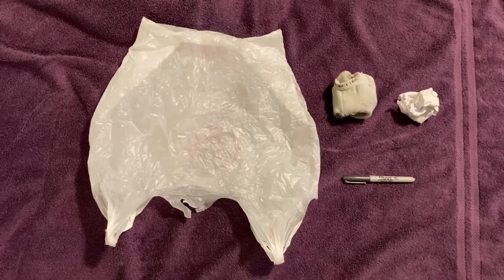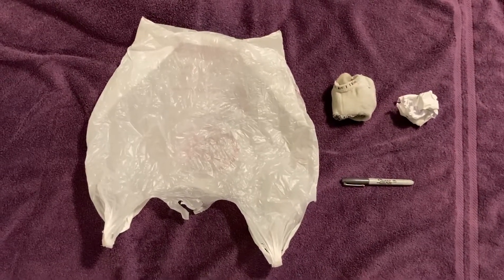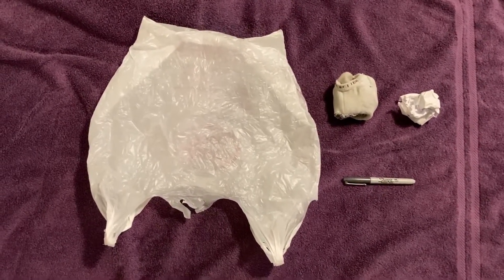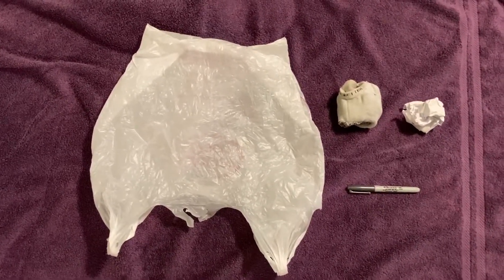For this game, you will need some equipment. You'll need a plastic grocery bag, some type of soft throwable like a balled up sock or a crumpled up piece of paper, and a magic marker.